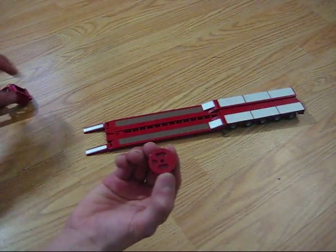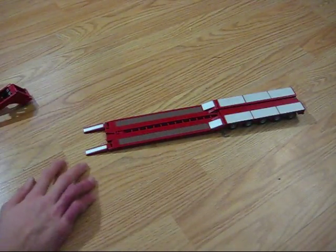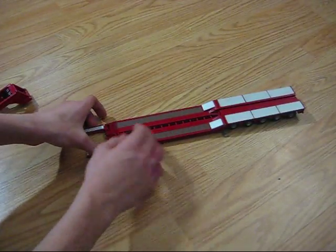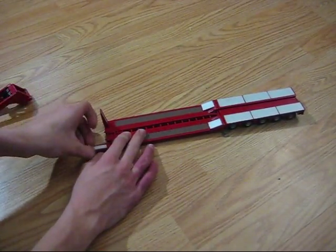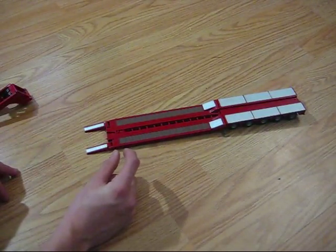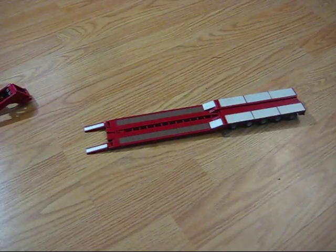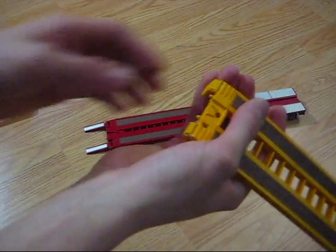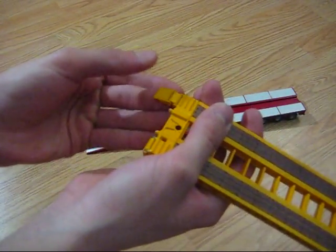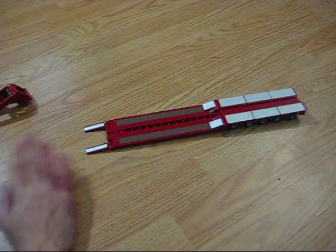Not much to say about this — it's really detailed. You've got bolt detail and everything like that. Getting back to the low loader: right here you've got your ramps, which are nice because they're long. They're not like those little short ones from the Mac Granite — those are nice but I just think they're too short. These are nice and long, which is always good.